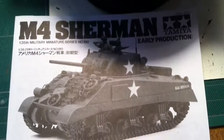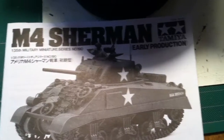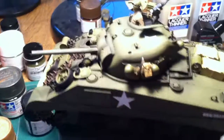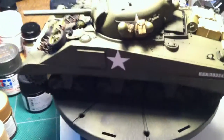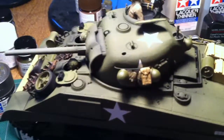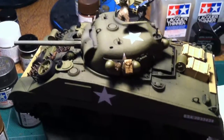Hey guys, Biff Steele here. Another edition of my M4 Sherman early production build. I've progressed in the build as you can see. I've applied all the decals and I've glued all the stowage accessories to the turret.